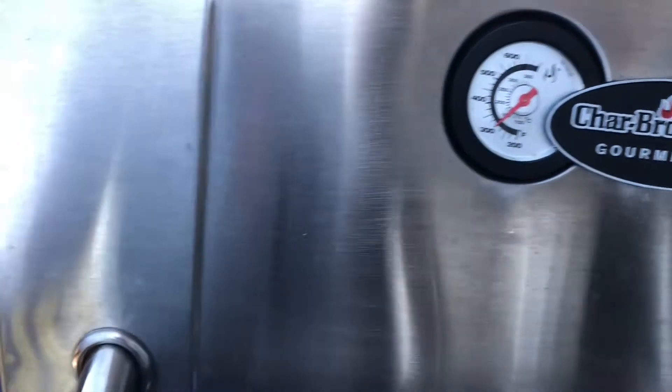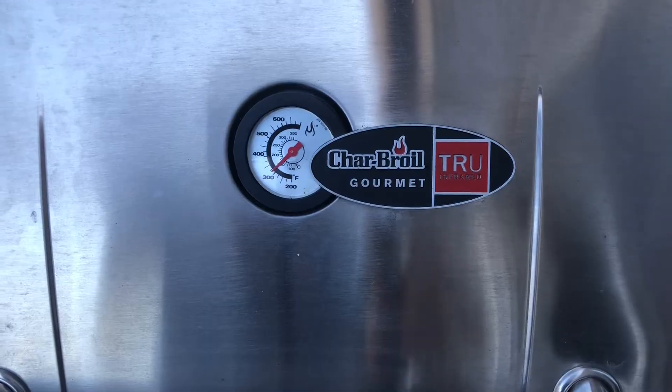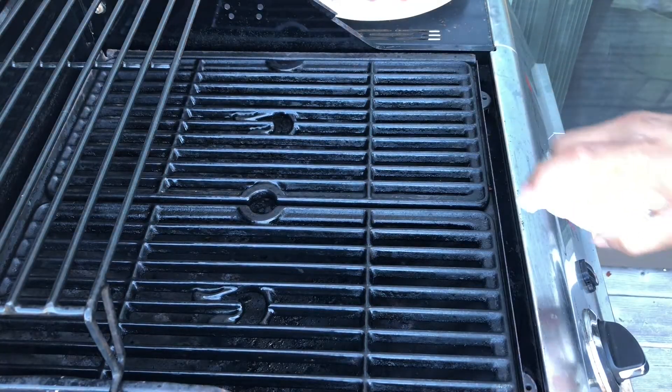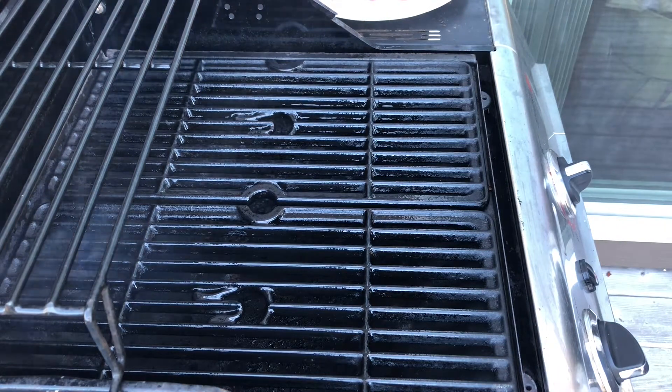I'm using a gas grill today. I've already preheated it and the mushrooms are ready to go in. The grill is hot now and it's always a good idea to give a good spray of cooking oil onto the grates.